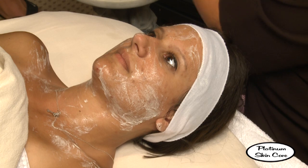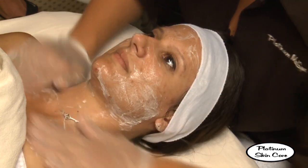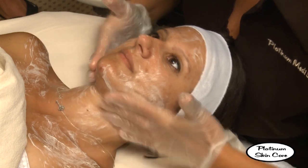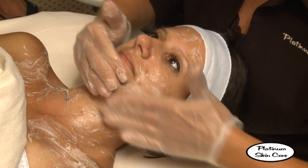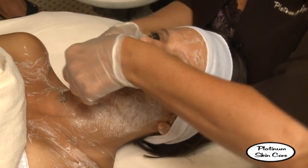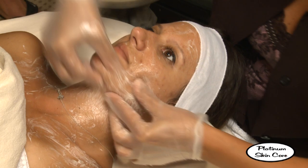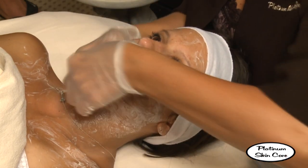We're going to be performing a salicylic acid peel — this one happens to be a 15%. Salicylic is great for skin that is prone to blackheads, breakouts, and large pores. It's a beta-hydroxy acid and it's drawn to oil, so it's very beneficial for this skin type.